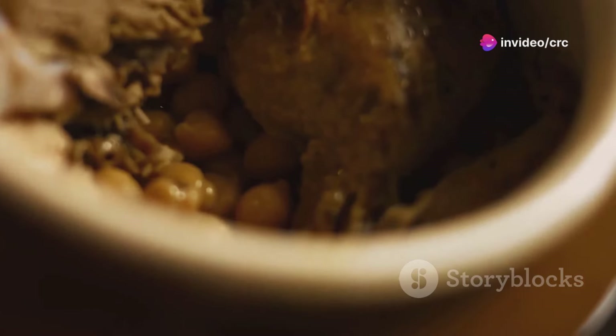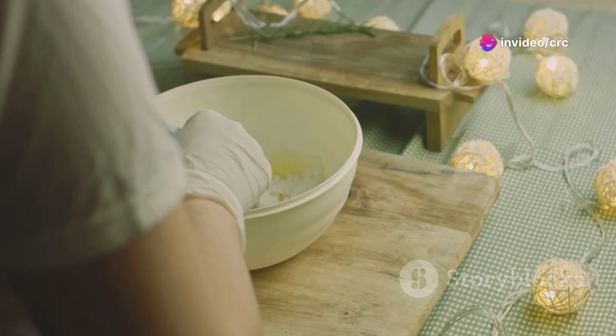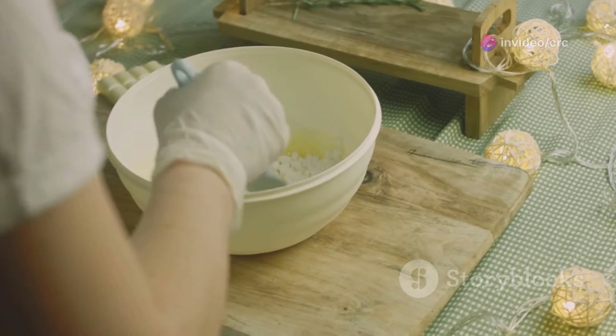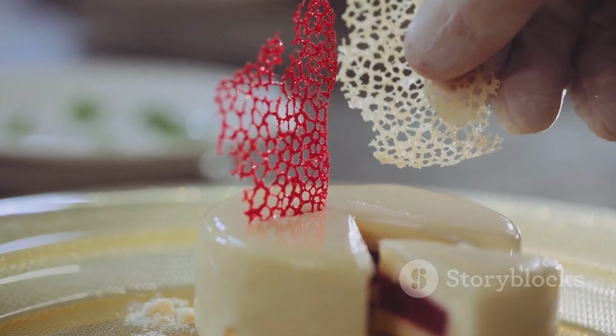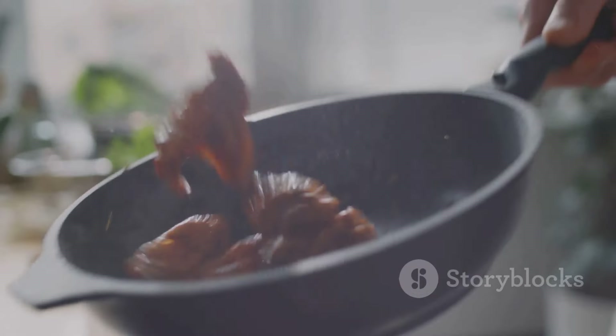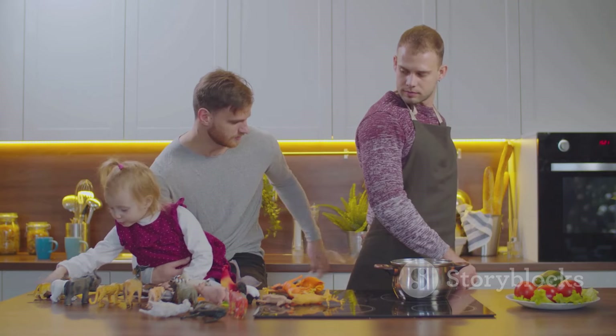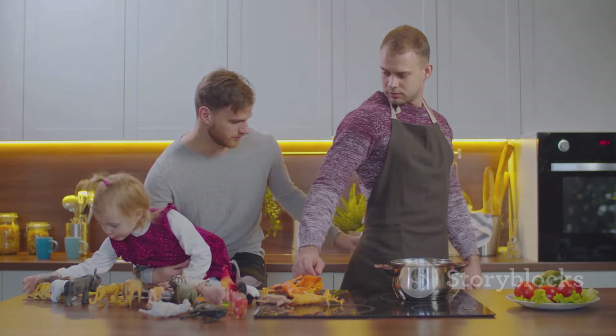Craving something tasty? We've got just the thing. Welcome to Culinary Recipe Creations, your go-to spot for quick, easy and mouth-watering recipes from around the globe. Discover dishes that are elegant yet affordable, perfect for any occasion. Ready to whip up something amazing? Subscribe now and join our foodie family. Let's get cooking.